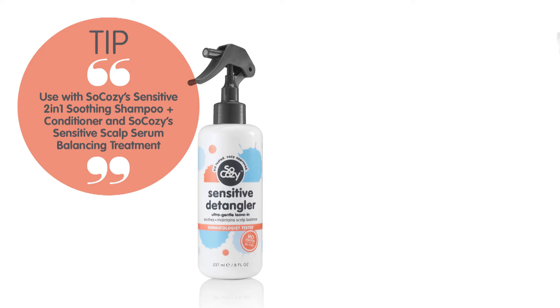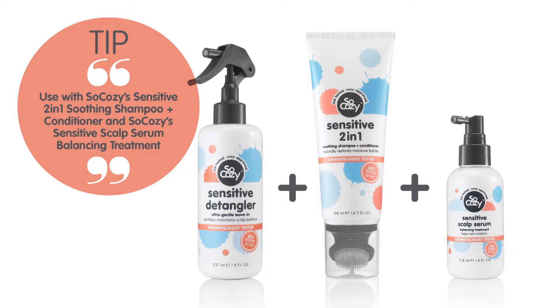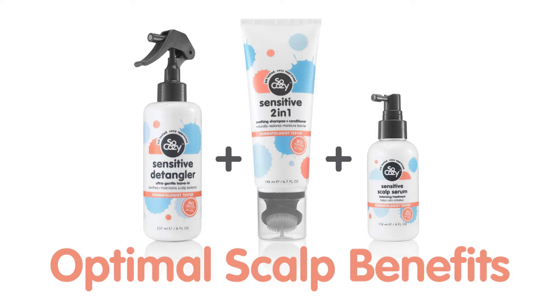Use with SoCozy's Sensitive 2-in-1 Soothing Shampoo and Conditioner and SoCozy's Sensitive Scalp Serum Balancing Treatment for optimal scalp benefits.